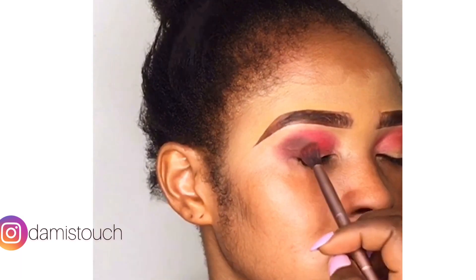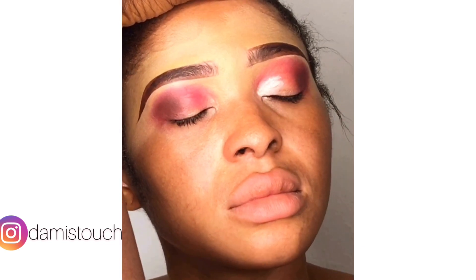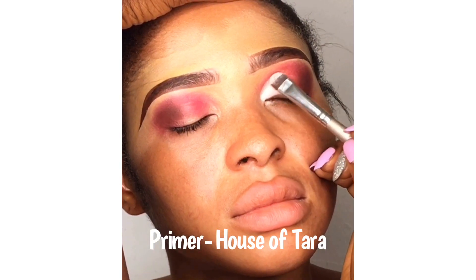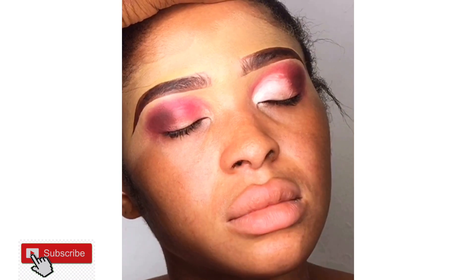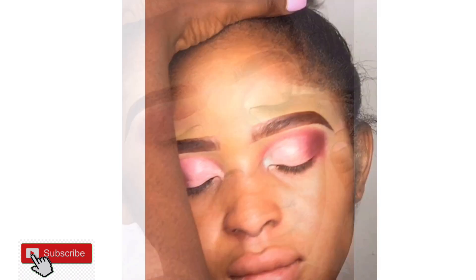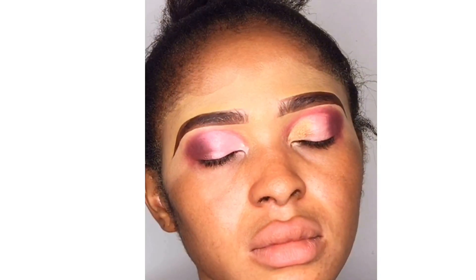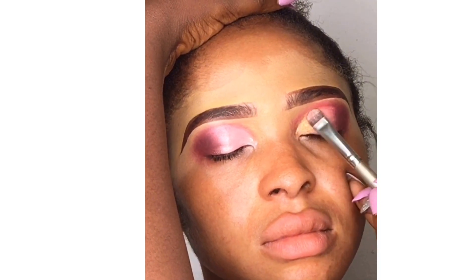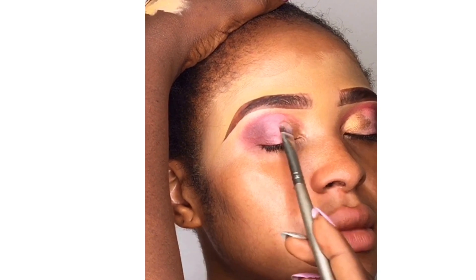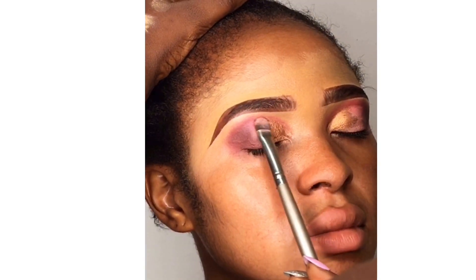I'm going in to contour the outer corner to beautify the eyes. Next I'll be going in with my eyeshadow primer — I'm using the House of Tara eyeshadow primer — just to make my eyeshadow pop out very well. I'm tracing the original eye shape, raising the lid up so I can see the full eye, doing something like a semi-circle. I'm using a golden-yellow color and tapping it into my eyeshadow base, following my eyeshadow baseline.